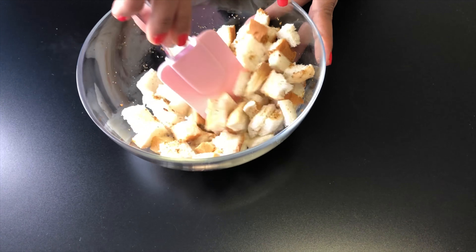Now let's move on to make the tomato soup. To the rolling boiling water add tomatoes, cover it with a lid and cook for about 15-20 minutes over medium heat. After about 20 minutes, take out the tomatoes and let them cool for sometime.